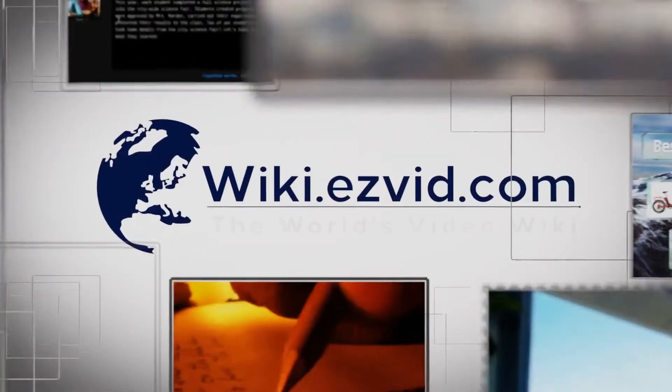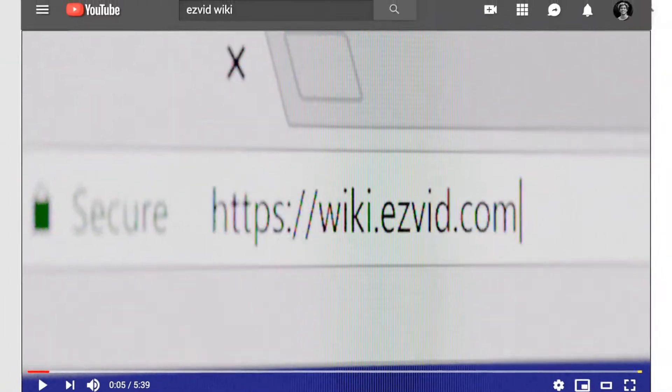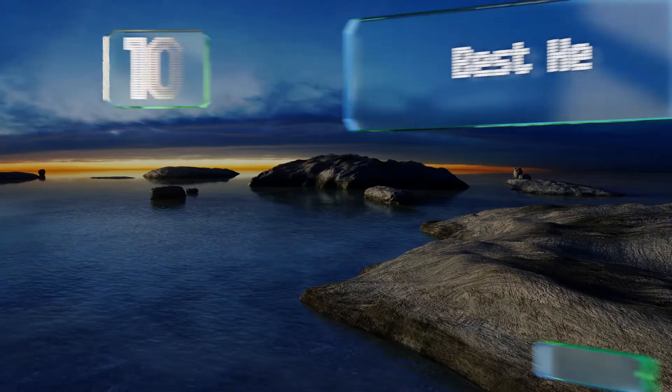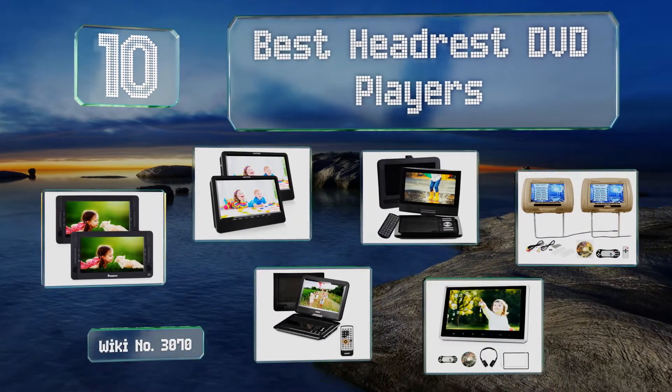wiki.easyvid.com — search EasyVid Wiki before you decide. EasyVid presents the 10 best headrest DVD players. Let's get started with the list.